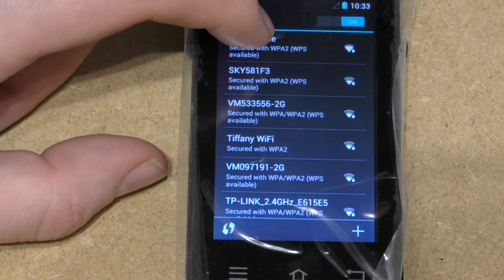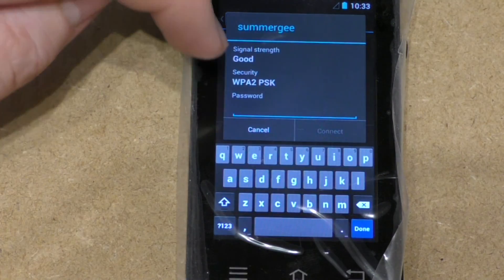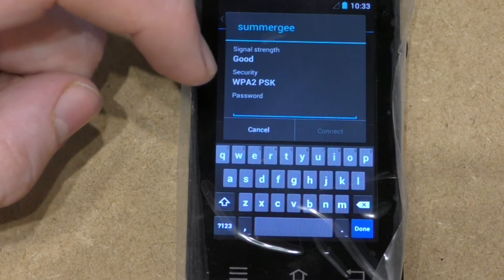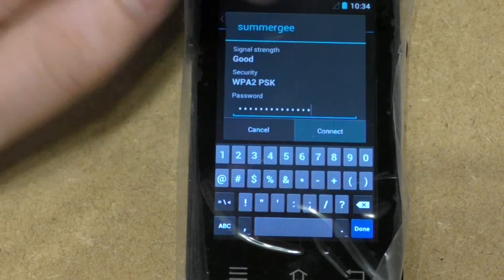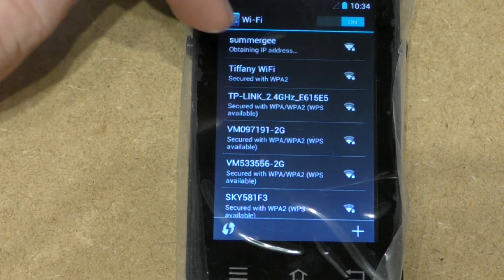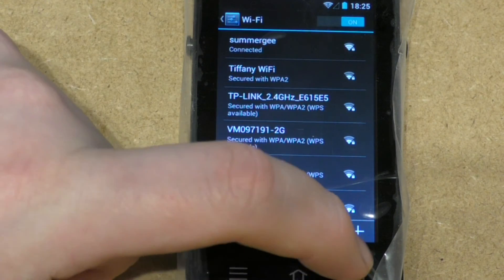Connect to your preferred Wi-Fi — click on the one you want, then it will ask for a password. I'll quickly pause this while I put in my password. Once you've put in your password, press connect, and it will come up with connected. This then gives you a lot of accessibility.